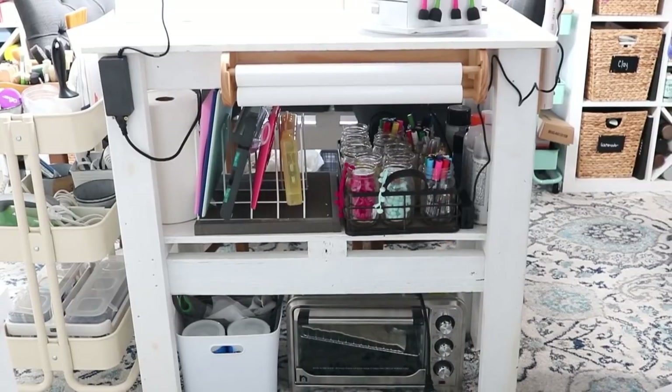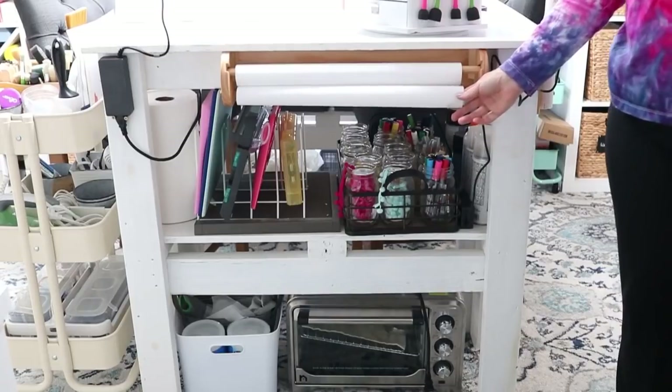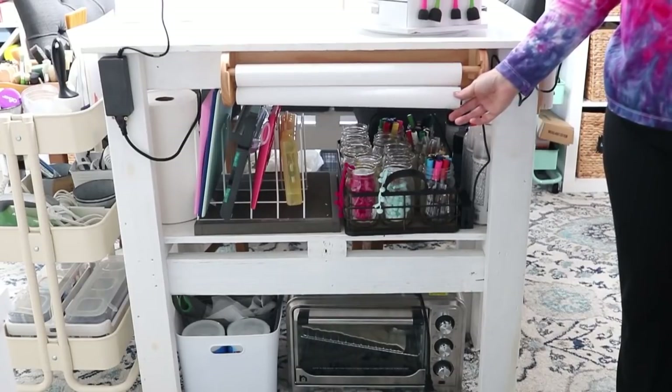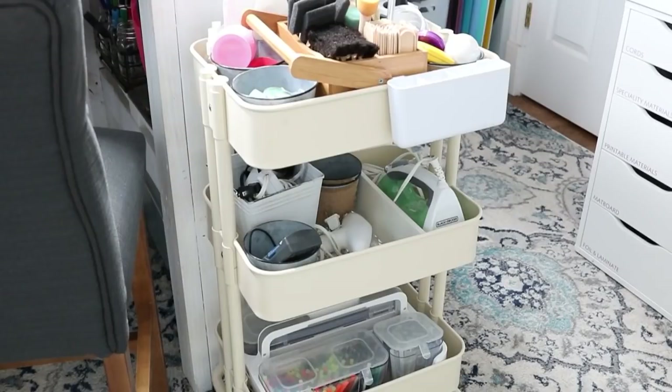I even store my convection oven here. One of my favorite pieces is this butcher paper roll holder — I will link to it on Amazon. I have it secured to the end of the table and I keep a bulk roll of butcher paper in my craft room at all times. On the side of my table, I do keep a rolling cart with commonly used supplies, things I need easy access to as I'm filming or working. This cart allows me to have them close by or wheel it out of the way when I don't need it.